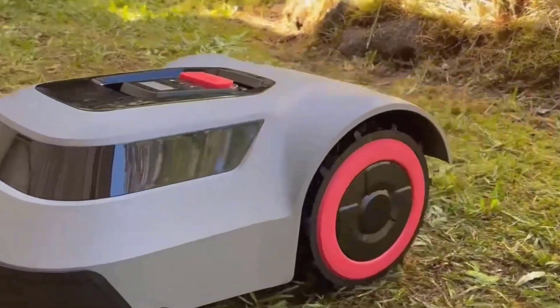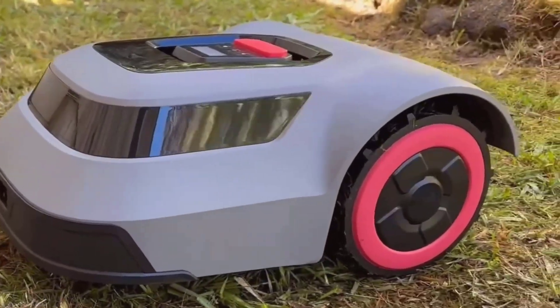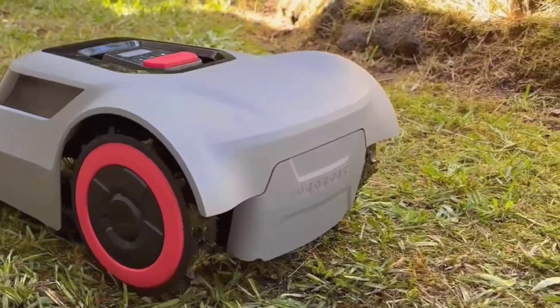I'll leave the details about the MGC500 robot lawnmower in the comments for you to check out. See you in the next video.